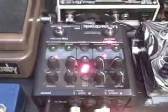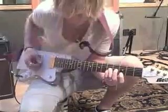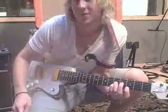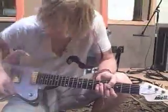This is the TC Electronic Nova Modulator. I use it for kind of weird trims and stuff. It also has a tap tempo so you can change the tempo really fast. It's pretty cool. Hope to see you out on the road — that's what I'm playing.